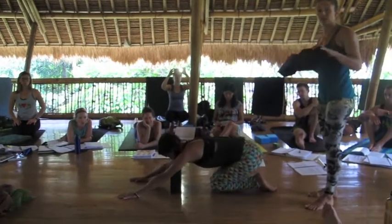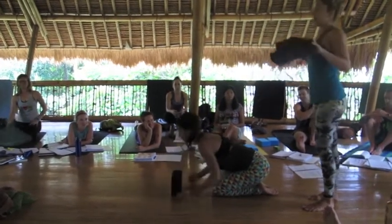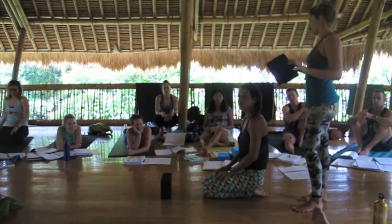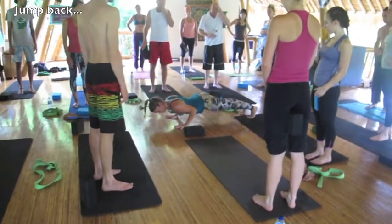See that? So what happens is if you take the shoulder blocks away and you collapse, that means you just got to work on the tricep strength a little bit. If you jump back, you land with bent elbows. Can you see that?